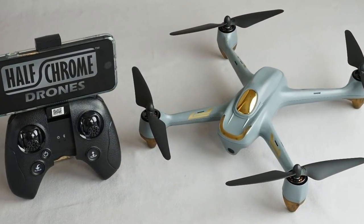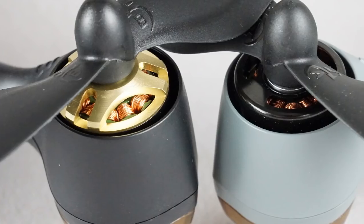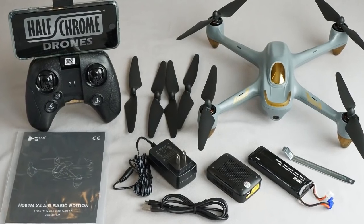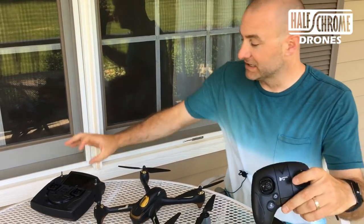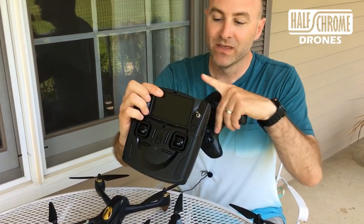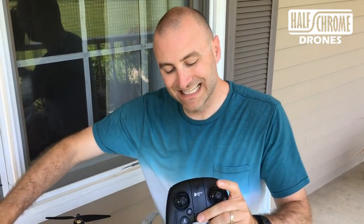This is cheaper, so right off the bat I like the price — it's under $150. That's pretty solid. The remotes you'll see are different. The 501S has my screen; this is 5.8 analog FPV, whereas this is actually a Bluetooth remote, so I use my smartphone for my FPV feed.